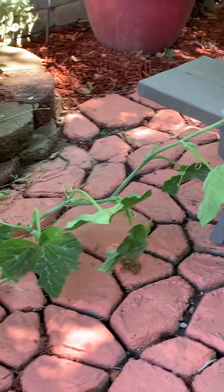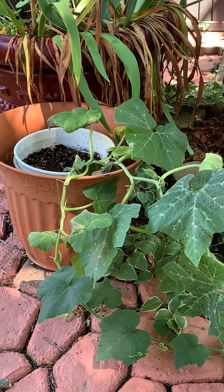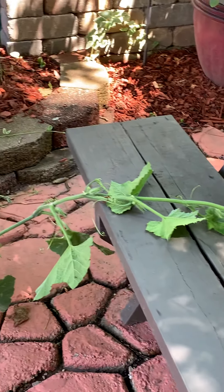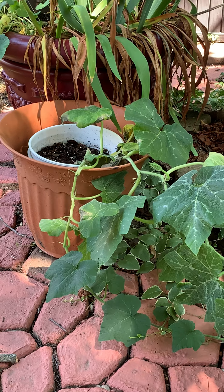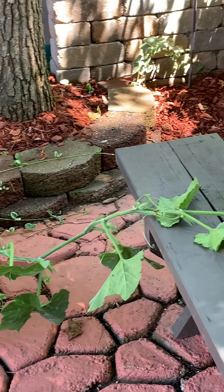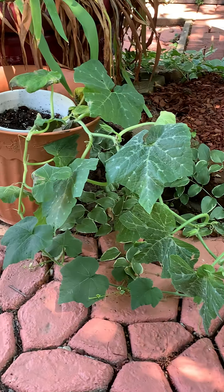I'm gonna leave it right there and see what it does — see if it surpasses the picnic bench. This is the only spaghetti squash I have left, I got rid of all the rest, and I'm just waiting to see what this big monster does. I give all praises to the Most High. I love you guys, thank you for watching. Subscribe, share, hit that like button, and I will see you on the next video. Bye!